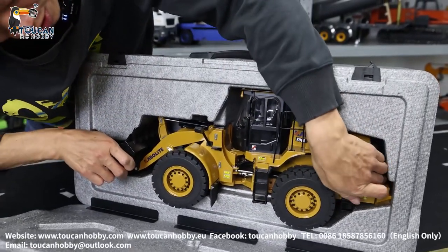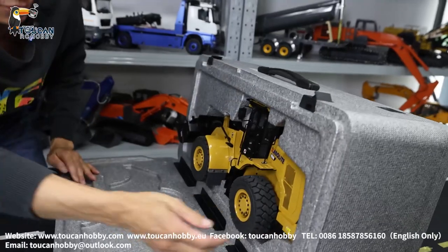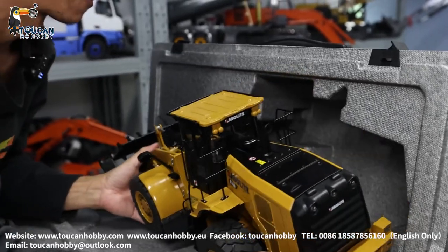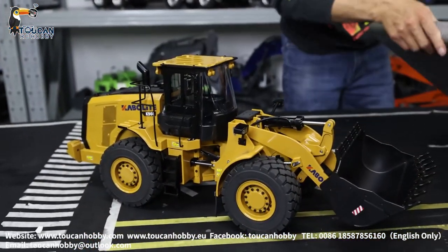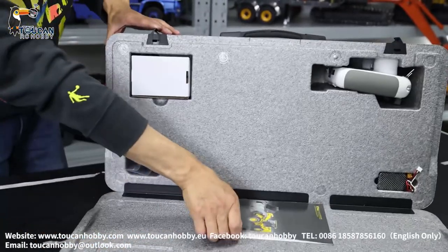It is exactly the same with the foam. A little bit stuck there. I have to turn it over. Okay, this side nothing more. Now on the other side, we got the manual.